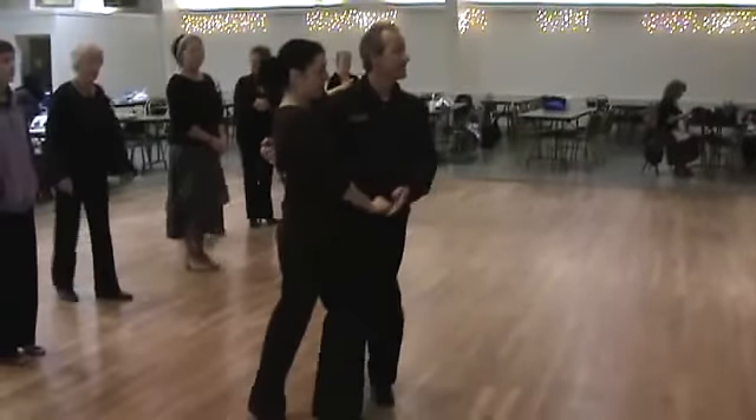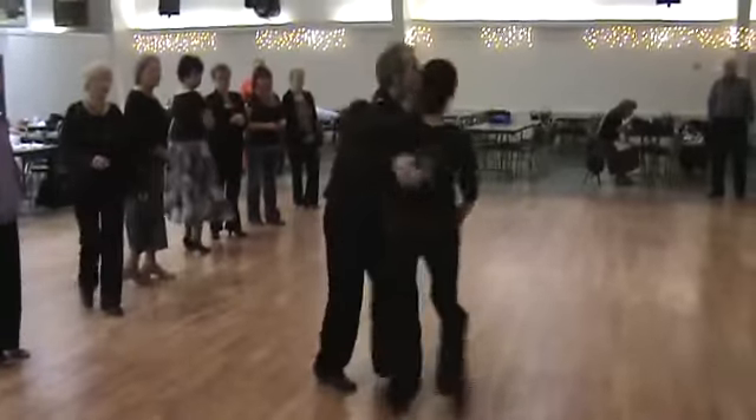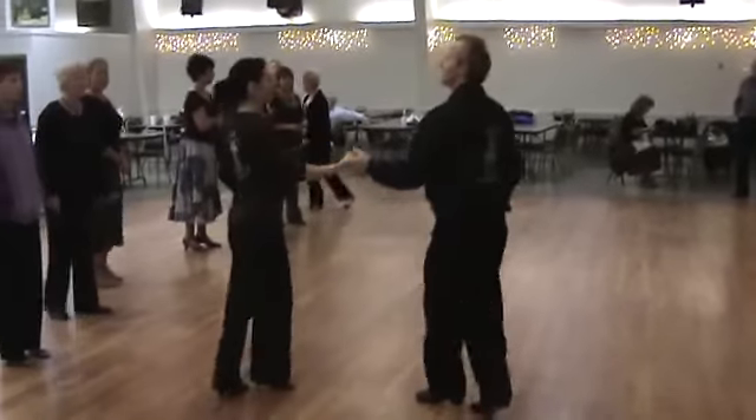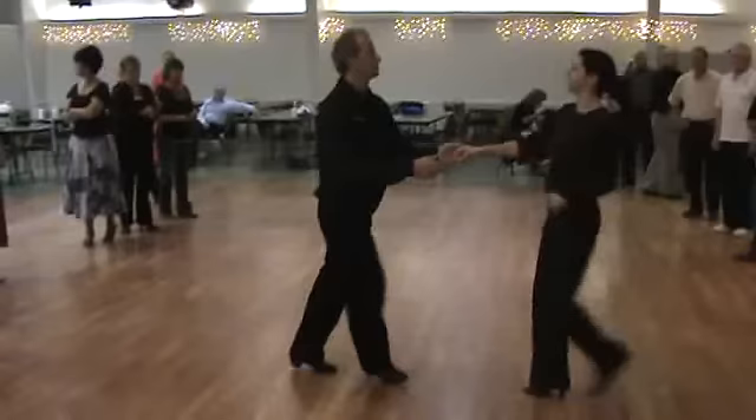Hi, we're Scott and Uliad. Today we're going to work on the West Coast Swing. Rock step, a basic, then a throw out, a left underarm, left side pass, and the sugar push.